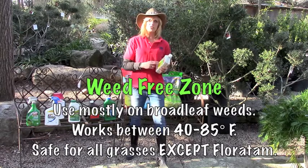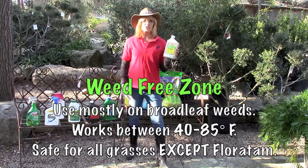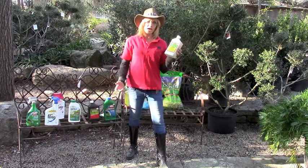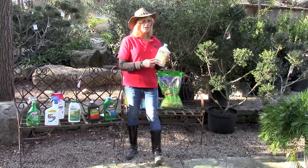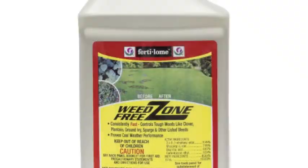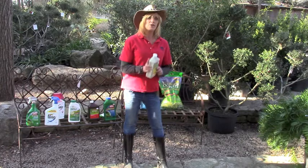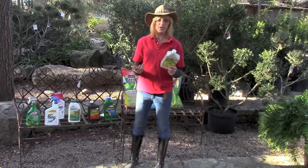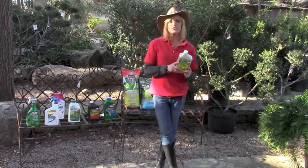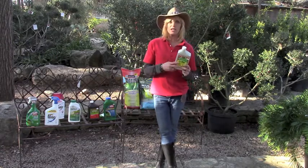If you come in the cooler months and you've got a weed problem in your grasses, this is the product I would recommend. It's going to mostly affect your broadleaf weeds. It's safe to use in all grasses, with the exception of Floratam St. Augustine — you don't want to use it on that. I recommend this because it works between 40 and 85 degrees. We don't want to use it during green-up in the springtime, during the transitional period. You can expect some yellowing on your St. Augustine grasses, but you're going to cut through that without any problem at all. This is going to get mostly your broadleaf weeds.